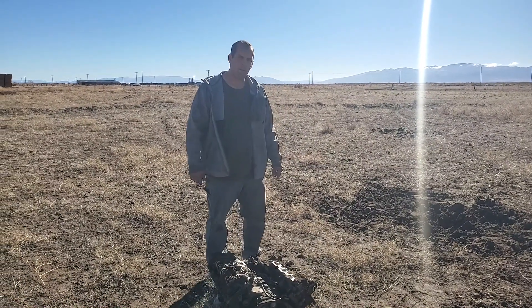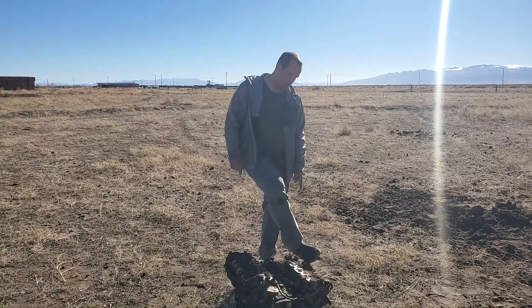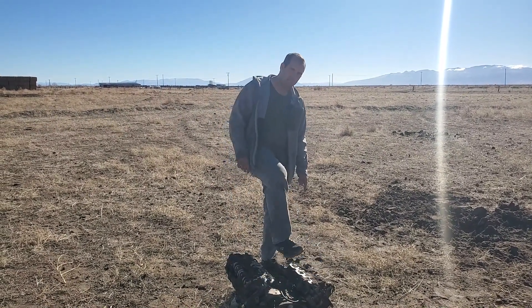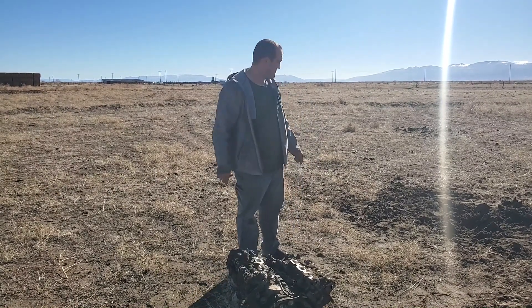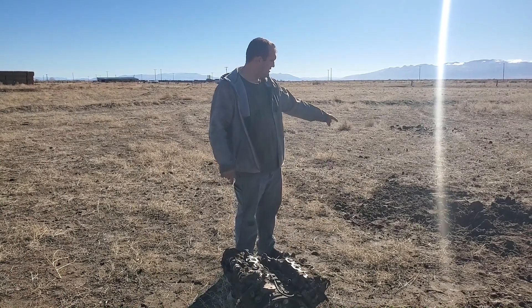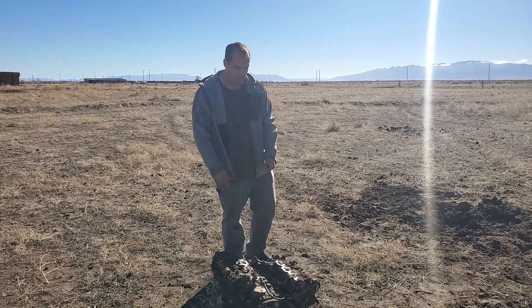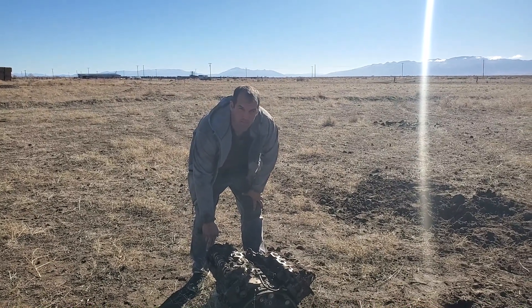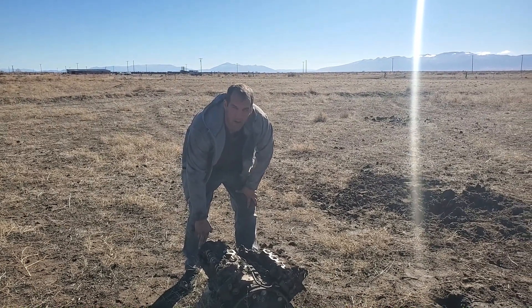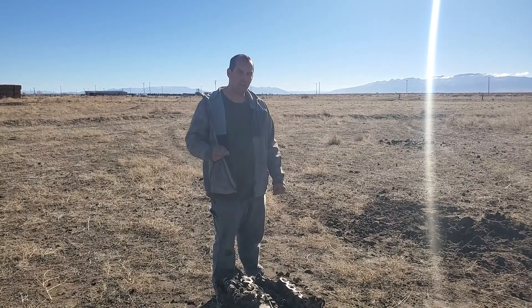Engine block — I think it went about 30 feet, but I'm going to calculate it based on the width of the engine, which is about 2.5 feet wide. We're going to calculate how high it went and I'll have that at the end. Nice size crater. Two pounds of single F powder launched a 200 to 300 pound engine block 30 feet in the air. Two pounds of powder does an excellent job.